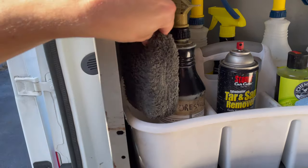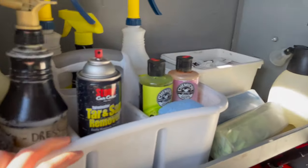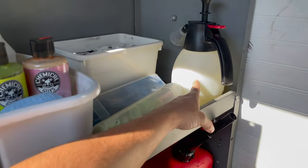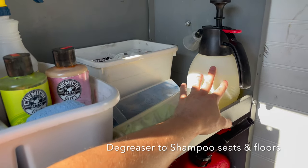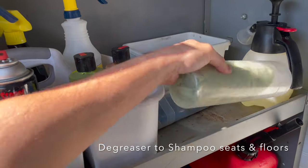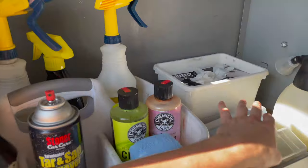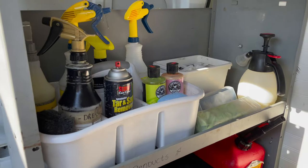We have the tire dressing and the applicator pad here that you can use. There's also degreaser, which we use for shampooing and on the exterior of cars. Over there are the chamois towels to dry the car and some gloves. All the products are on the first shelf.